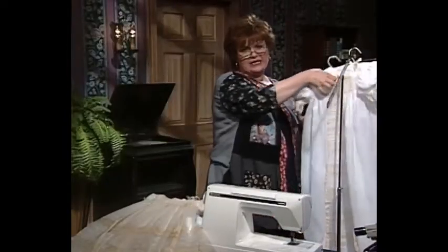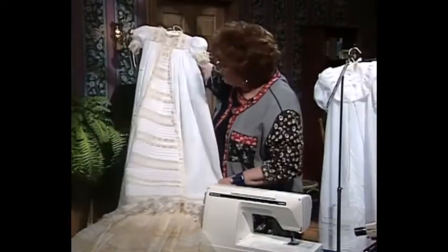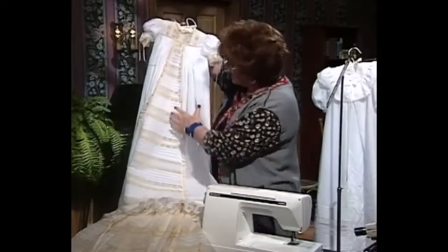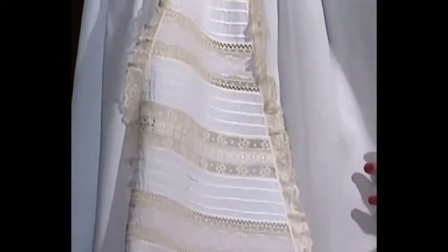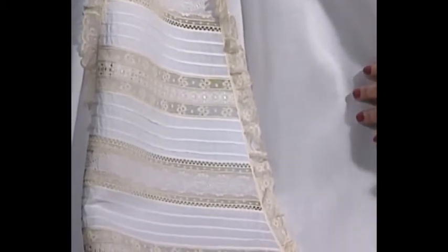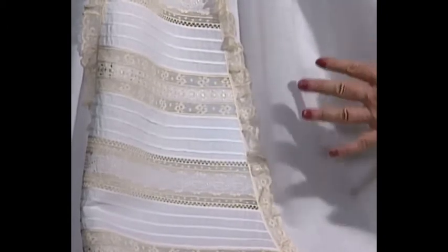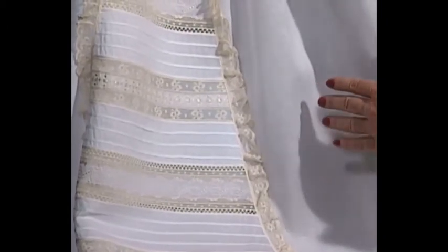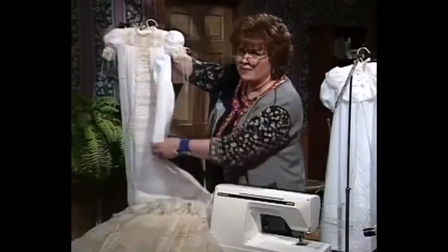I have another magnificent christening dress here to share with you. It has beautiful tucks and a panel that comes out triangularly shaped. Can you see the three little tucks? One, two, three. In many of my antique christening gowns, I find the use of three tucks. There are several different shades of ecru laces and antique Swiss insertions. Absolutely magnificent.